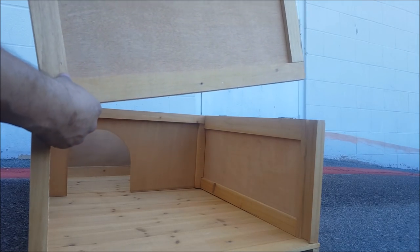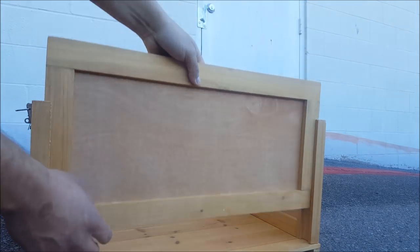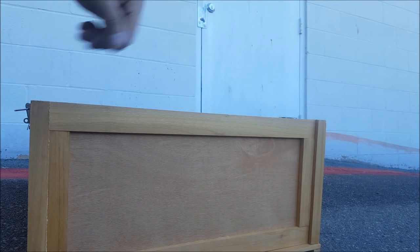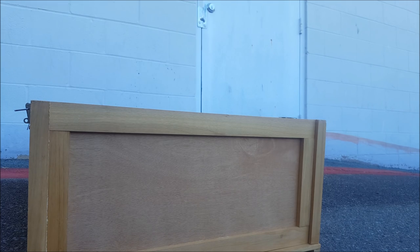Next step — grab the other face panel and slide it right into the tracks. Then we're gonna start working on the top with the hinges and latch parts so that nothing can get in there.